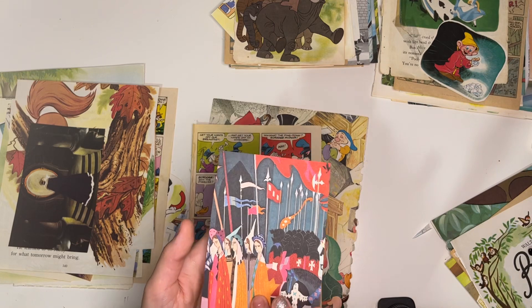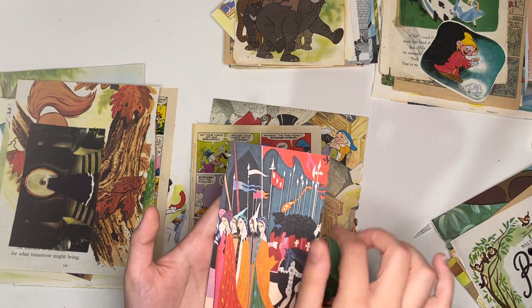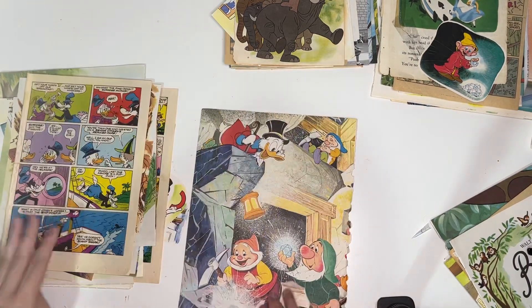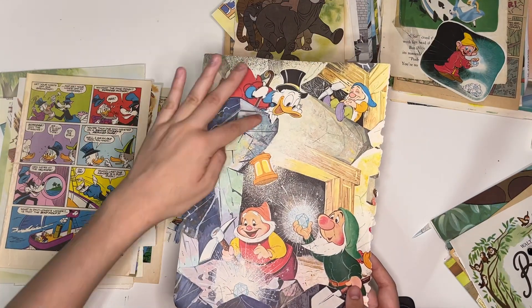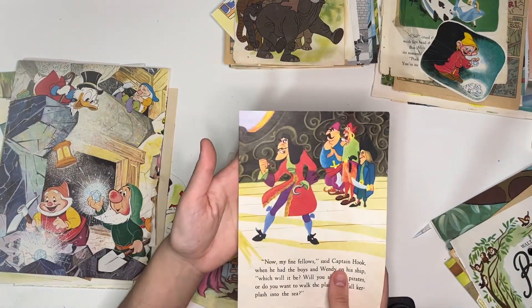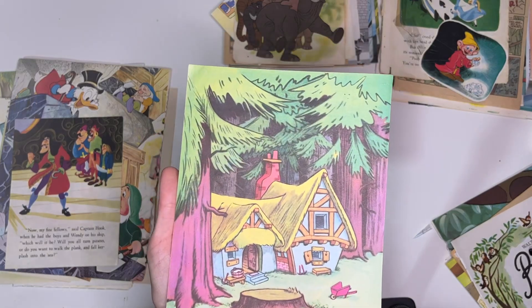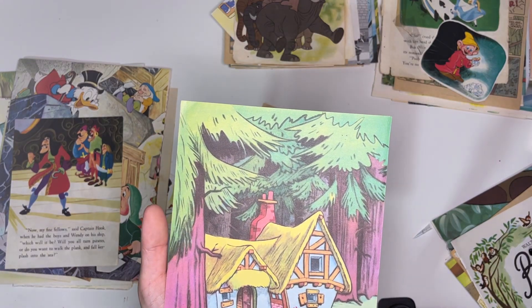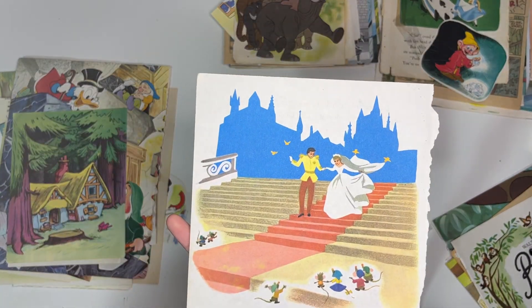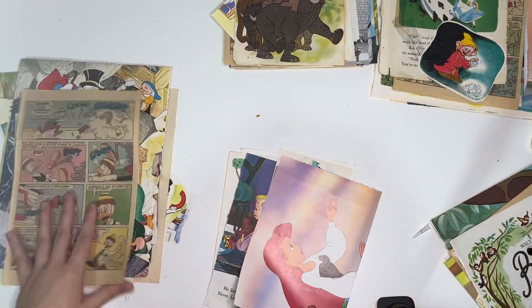I think this came from a Disney art history book I had, talking about the art of Sleeping Beauty. Some more comic book pages. A really large page with Scrooge McDuck and the Dwarves. Peter Pan — we've got Captain Hook there. A beautiful illustration of the house from Snow White. And Cinderella. I love that. Comic book pages.